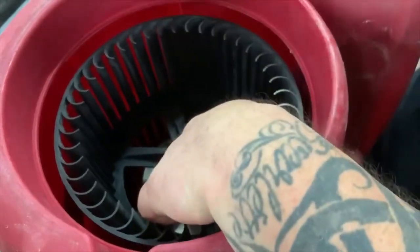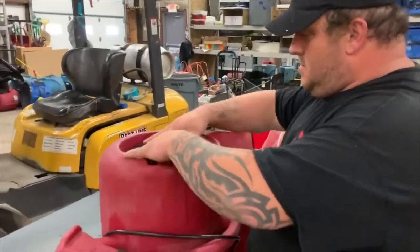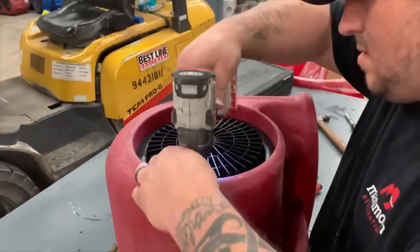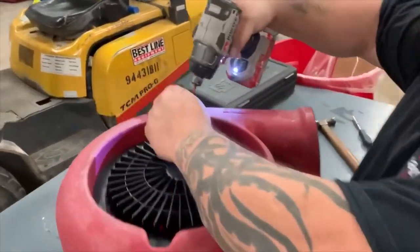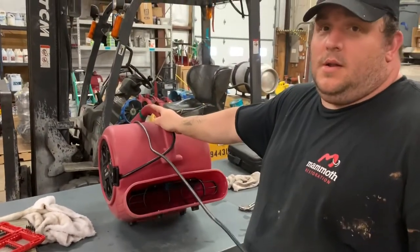Tighten up your lock nut, then reattach your cover plate and wrap up your cord. You now have a finished deconned air motor.